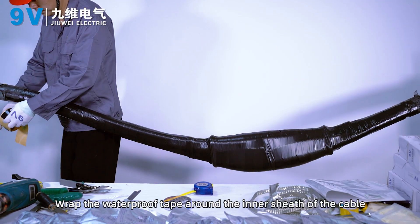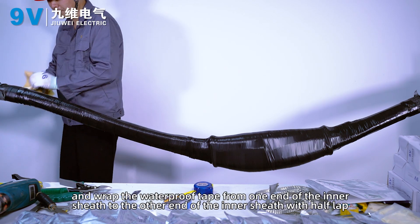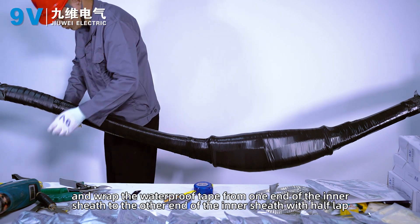Wrap the waterproof tape around the inner sheath of the cable. Wrap the waterproof tape from one end of the inner sheath to the other end of the inner sheath with half-lap winding.